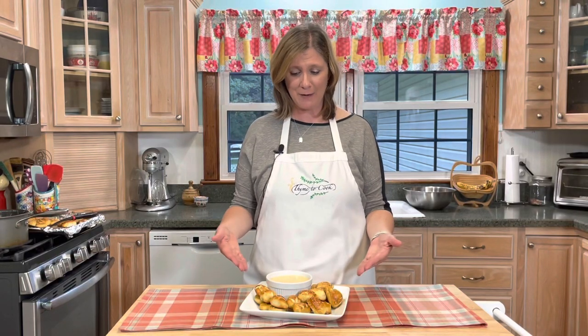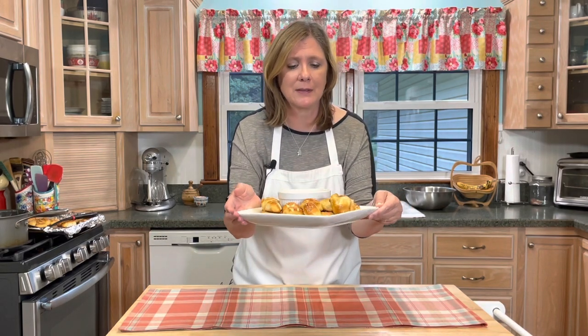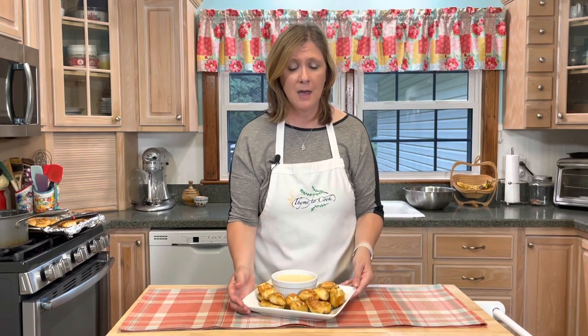Well, hello there, everyone. Welcome to my kitchen. I'm Christy and look what I've made today, guys. I have made pretzel bites with a beer cheese dipping sauce. These are not hard to make and they're fun to make with kids. Who doesn't love pretzels? And dipping them in cheese is just amazing. So let me show you just how I made these.